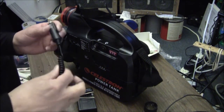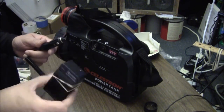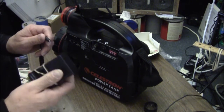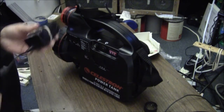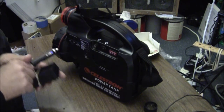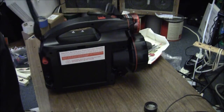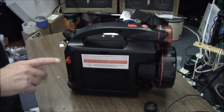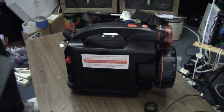Okay, we found the adapter. This is going to operate this battery charger. This plugs into it right there. It plugs in and then it uses a cigarette lighter attachment which we're going to put in there. But before I do that, I want to see what kind of charge this thing was shipped with.